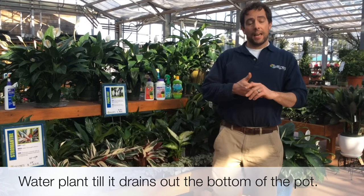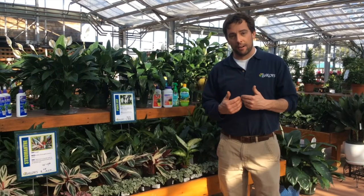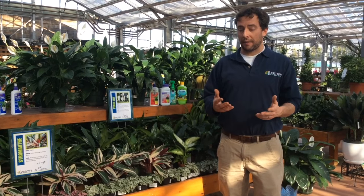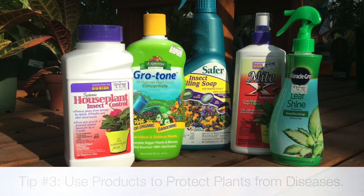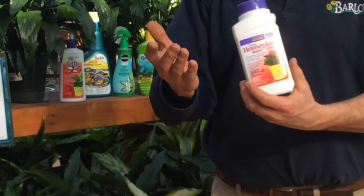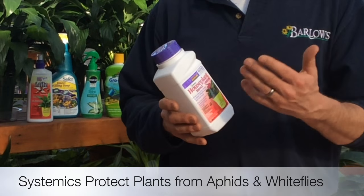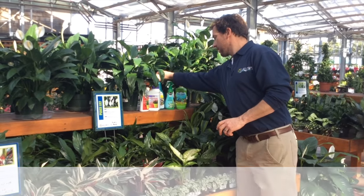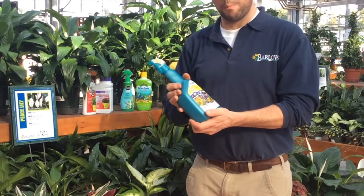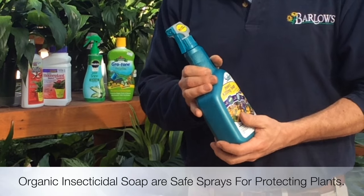In the wintertime you may have some diseases or insects come into your house. These are unavoidable things you have to deal with before the plant goes downhill. What we recommend is this systemic insect control — you put it in the soil, the plant takes it up, and it helps control insects such as aphids and whiteflies. We also have this insecticidal soap, which is an organic choice that will help get rid of insects.